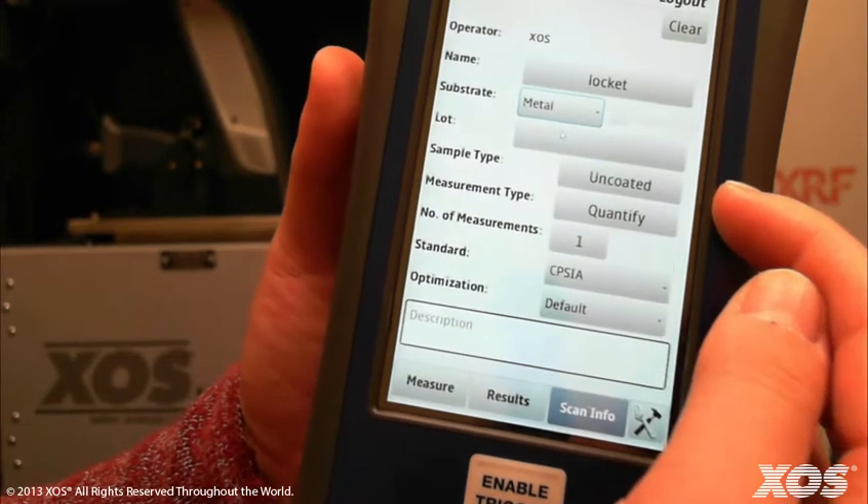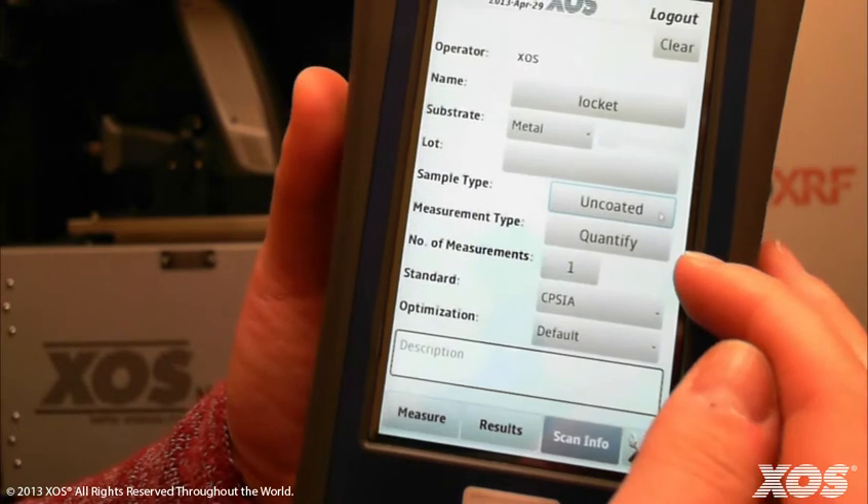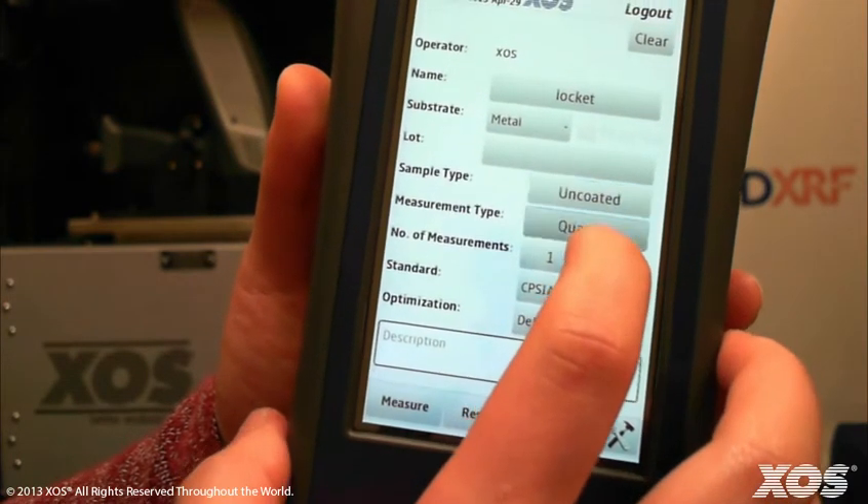Select the sample type using the toggle button to choose between coded and uncoded. In this case we're going to choose uncoded, and the measurement type we're going to select is screen.